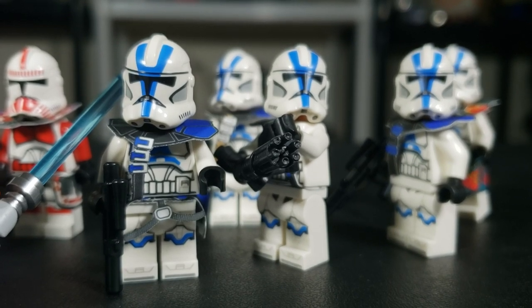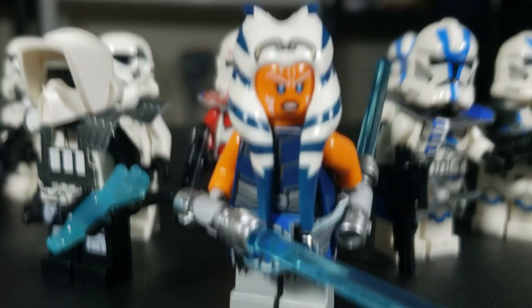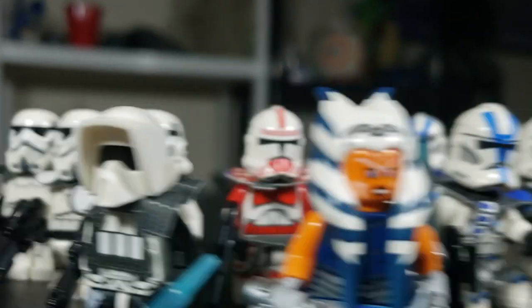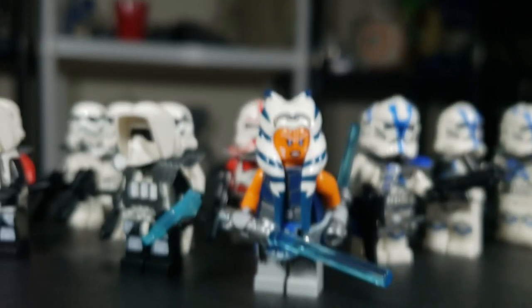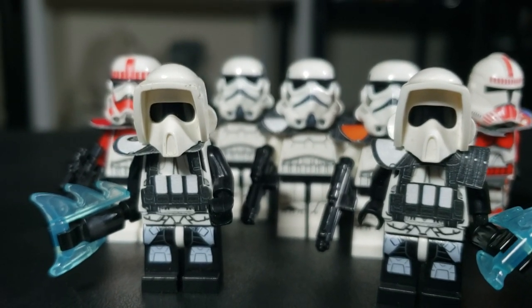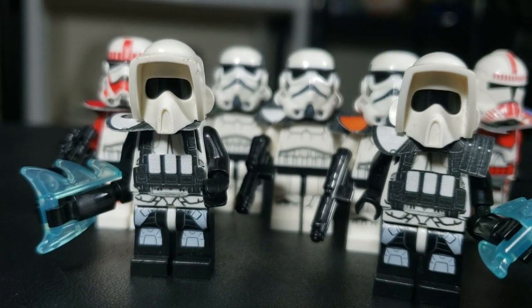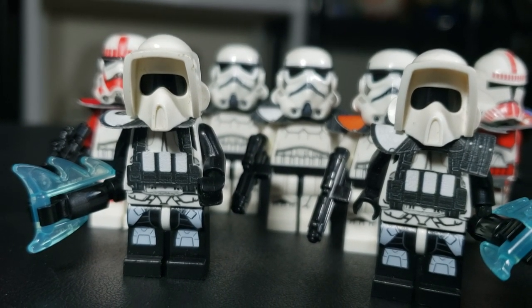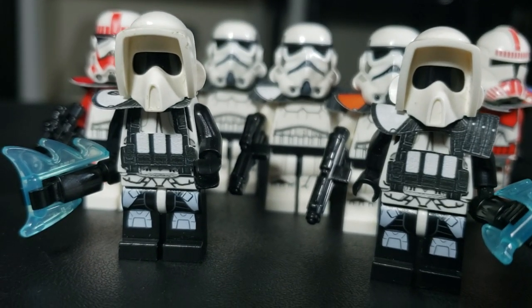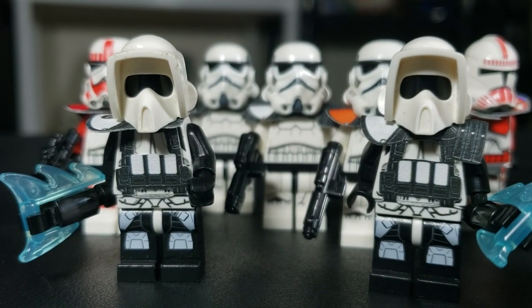He has a ton of 501st trooper options — Captain Rex, Fives, Echo, Jesse, all the other clones. If you want just an ARC Trooper one, that one's personally not my favorite given how many great options there are. For the Scout Trooper Fallen Order ones — which I was not expecting — yes, just buy them. Even if you don't have a supreme interest in Fallen Order like me, it doesn't matter. They're so good looking.